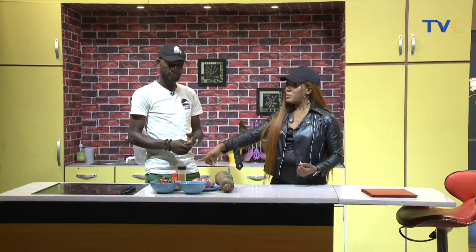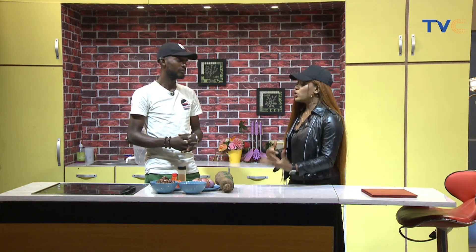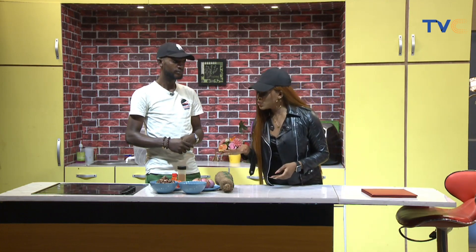I thought you meant you were going to coat with blended pepper, but the pepper is for the asun. So what are we doing with the pepper and onions? We are going to blend them — just a rough blend — and use them for the asun. Has this meat already been asun-ed? Yes, it's roasted goat meat.